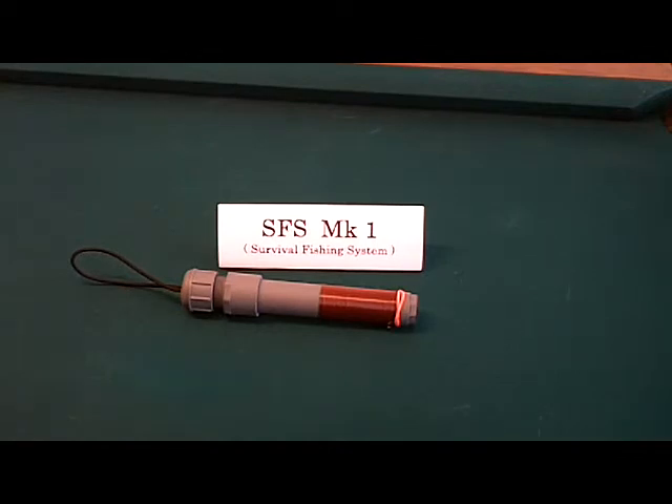Hello, my name is Doc Wilkie and I'd like to introduce to you the S.F.S. Mark 1 Survival Fishing System.